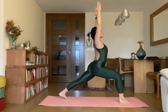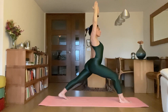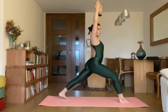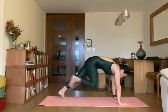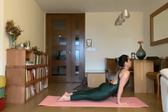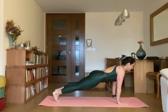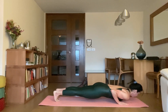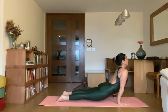Now, Ashta — drop your palms beside your feet and bring your right leg back to Chaturanga Dantasana. Now inhale up Uttamukhasvanasana, then exhale Chaturanga Dantasana. Inhale up Uttamukhasvanasana, then exhale Adho Mukhasvanasana.